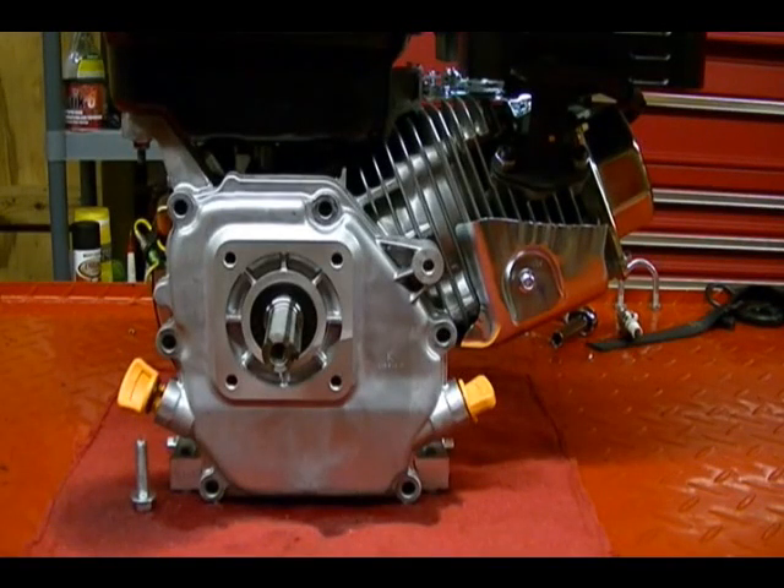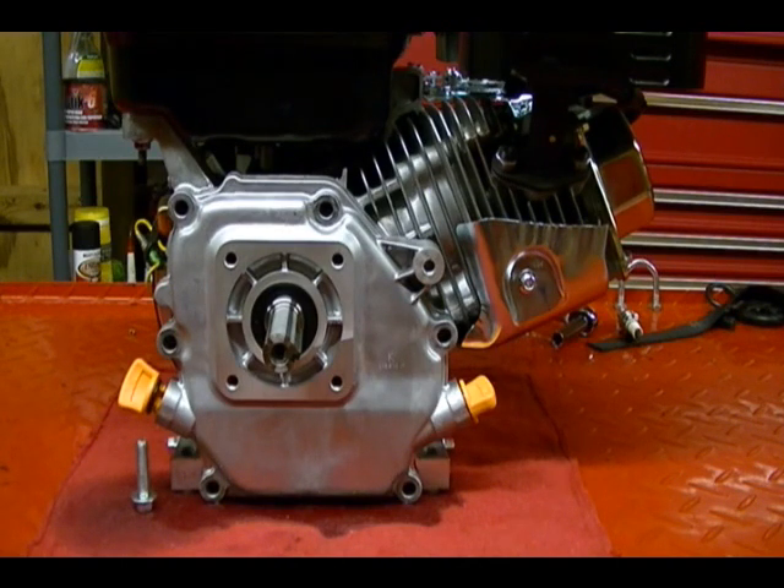This is a 212cc overhead valve single cylinder engine. It's made in China and it's very similar to the Honda GX engine — specifically the Honda GX160, which is used in the Rokon Ranger motorcycle. It's also very similar to the Kohler Command engine that's used in the Rokon Trollbreaker motorcycle and the Scout motorcycle.